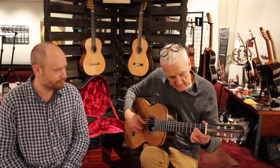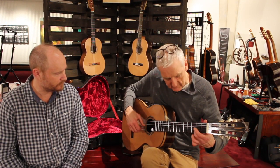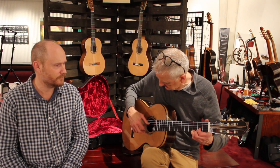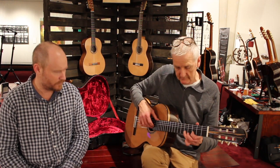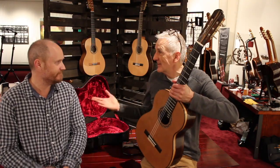Yeah, beautiful. Beautiful tonal colour. Very nice. Andrew Dorian.